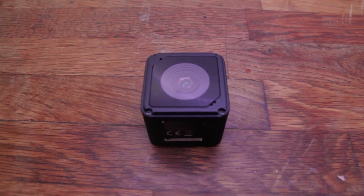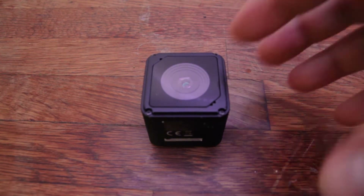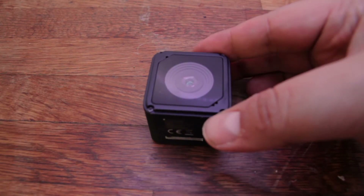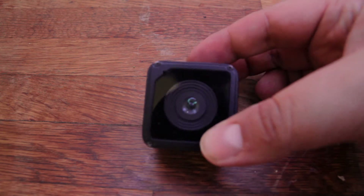What's up everyone and welcome to this episode of Tech Apprentice. Today it's gonna be a quick update about this little guy over here, which is the Denver 5040W action camera.